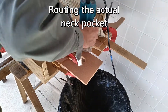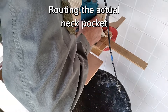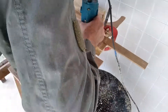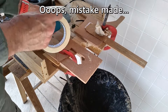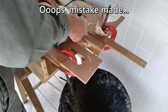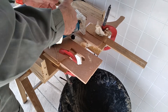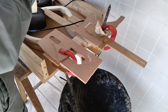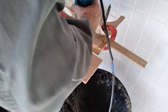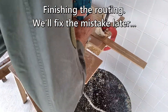Now we route the actual neck pocket. The great thing is I didn't need to make a template — just attaching two straight edges to guide the router. And then disaster strikes: my cheapo router played its favorite trick, which is to slip in its sleeve and do a deeper cut than intended. I stopped and taped the sleeve in — I actually usually do this. Finished the route and set about fixing the mistake, basically making a plug for the hole and gluing it in with Superglue.